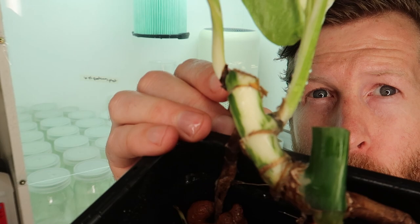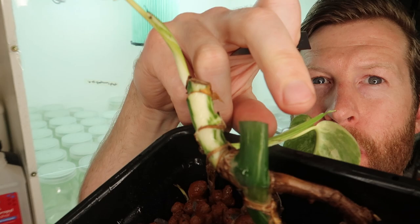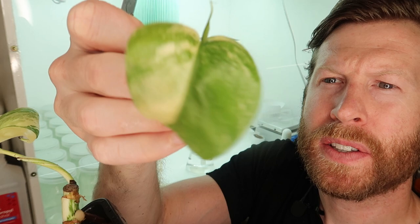So I think this is the best angle. I've got my razor blade and I'm going to go all the way back to the stem and make sure I get a bunch of the stem with it. So as I said, just looks like a little cutting.